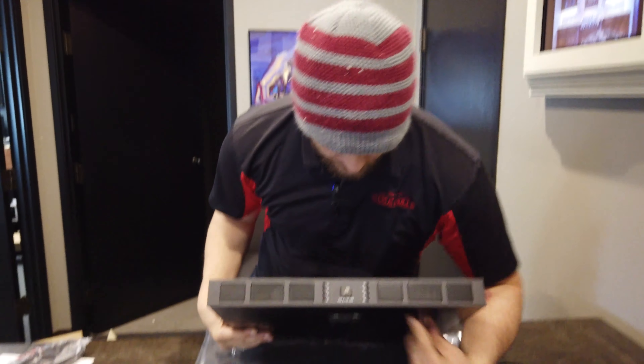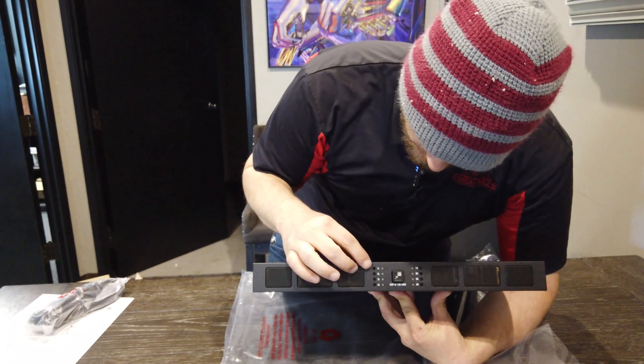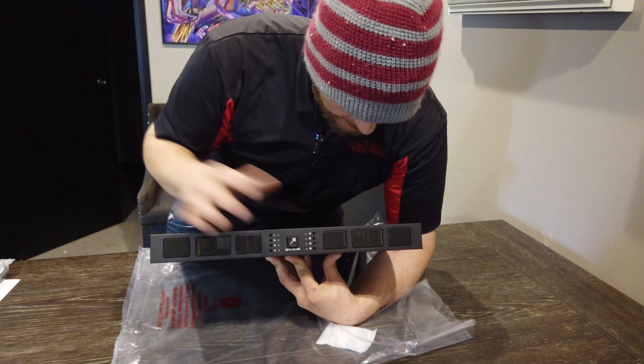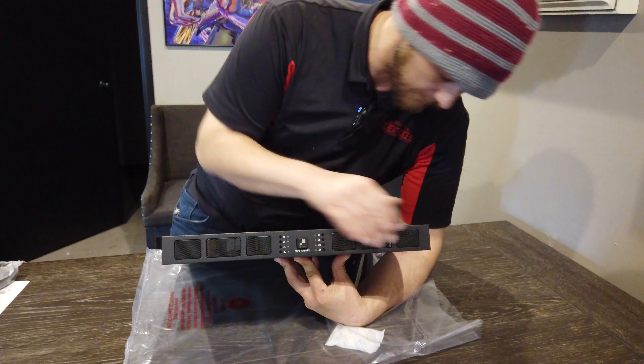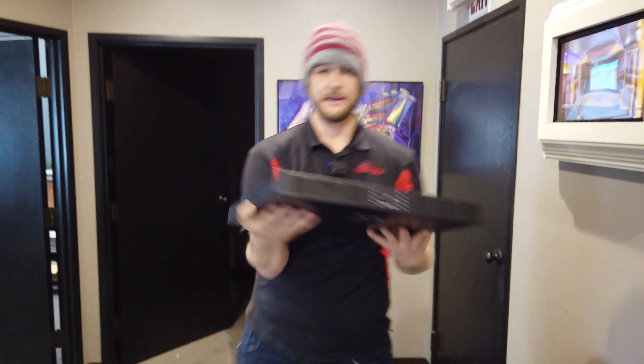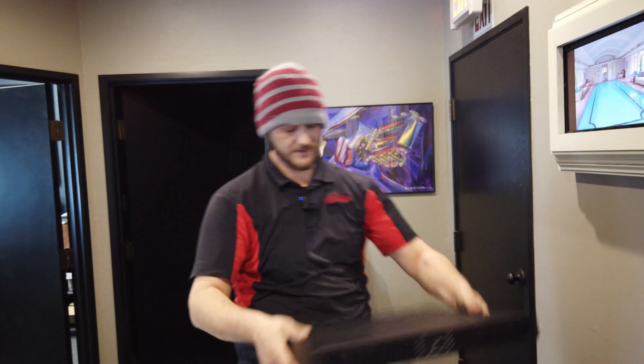On the front here, it's pretty basic. It's going to show you your levels and your channels. You've got your power button, some vents on the front for airflow, and a fan on each side to vent it.